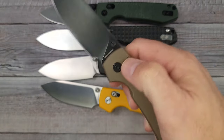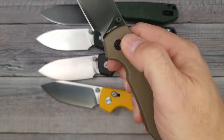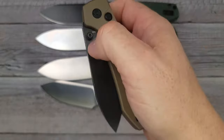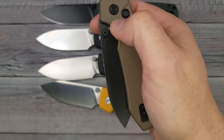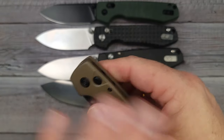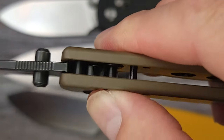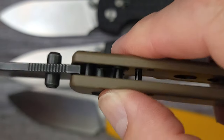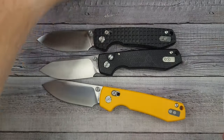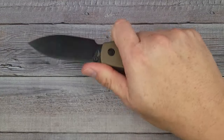Now the action — we have good blade retention, my blade is not bouncing out on me. If I get really happy with it and come back too hard, I do get some bounce out, which I wish the springs on most button locks were just a little bit stronger. Now you can see it has good lock up — it's solid left and right, up and down. It's a very solid feeling knife and I'm kind of liking this weight.